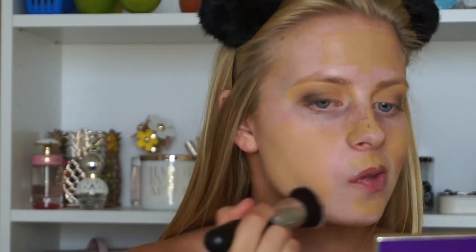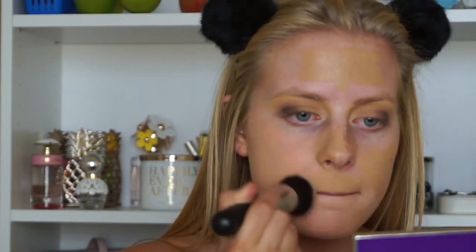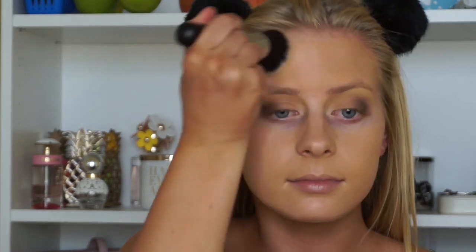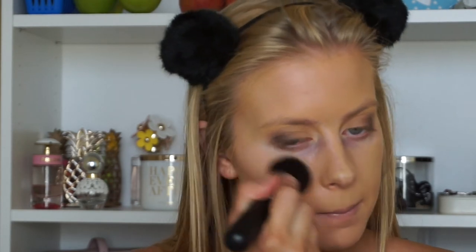Alright, we are moving on to the face. I'm going to start off with the Smashbox Photo Finish Primer. I love this one because it creates such a great base to apply any foundation on top. And for foundation, I'm going to be using one of my holy grail full coverage foundations — this is the Hourglass Vanishing Stick. And I'm going to be using the Morphe 239 Buffing Brush, one of my favorite brushes to use for stick foundations, and I'm going to be buffing that all over my face. Then I'm going to go back in with the stick foundation where I need a little bit extra coverage — my cheeks, a little bit by my jawline, and my nose — and buff that into the skin so everything looks flawless and evenly covered.